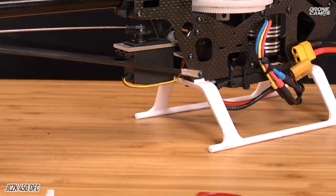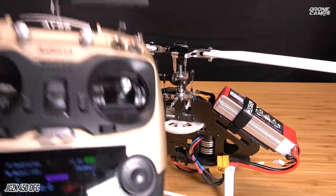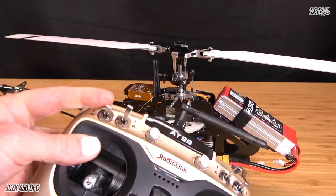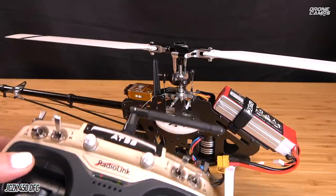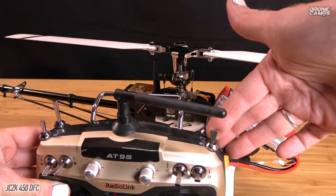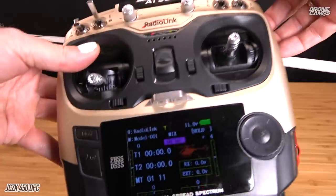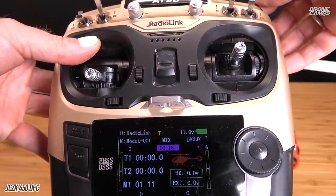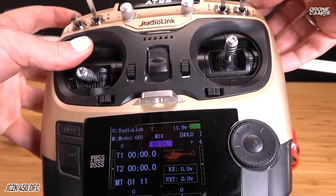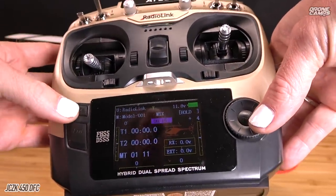The gyro pot is going to allow you to soften up the intensity of the gyro or increase it, either way you want to go. If you have tail wag when you get your heli, you can use this to lessen the intensity of the gyro. Now I'm going to turn on the Radiolink transmitter and put this into throttle hold. Your idle up switch is over here — a three-position switch where the middle is idle up one and idle two. On the transmitter itself, it's also a computer and you can go in and change all these parameters.